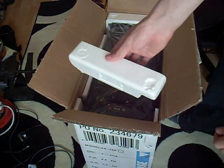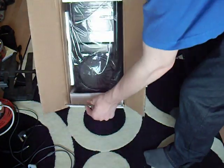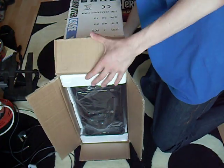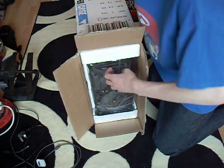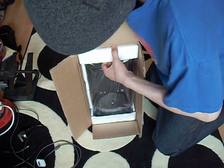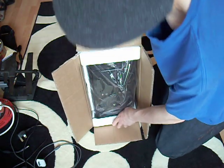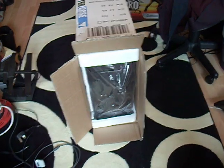Well, that didn't go too deep. This unboxing is going really bad. Okay. Bye.